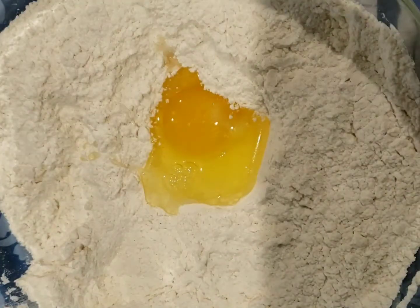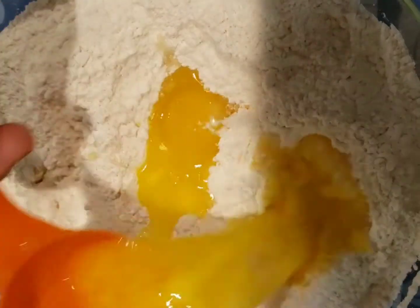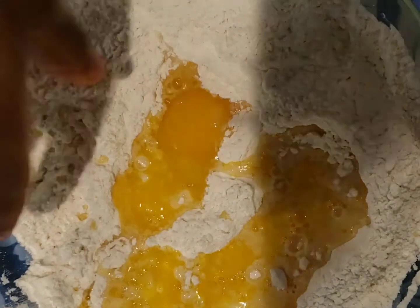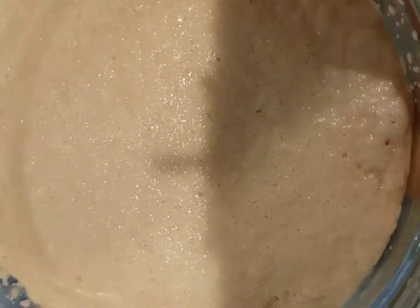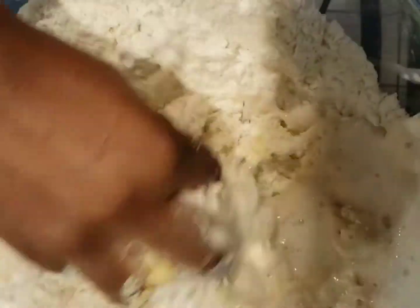Add one large egg and one third cup of melted butter, and continue to mix. Add the yeast mixture and continue to mix.